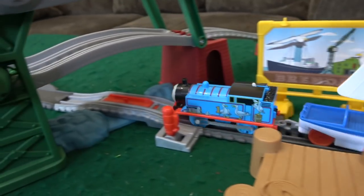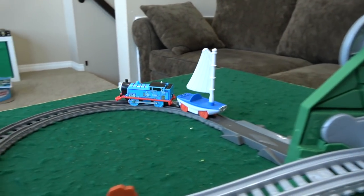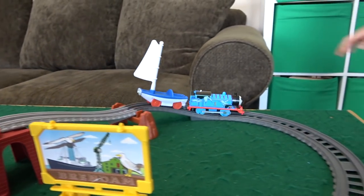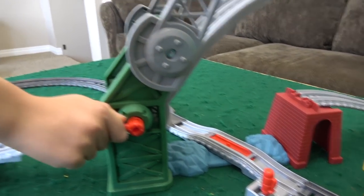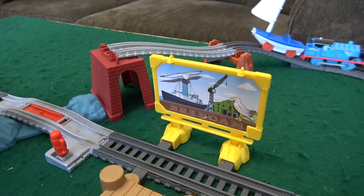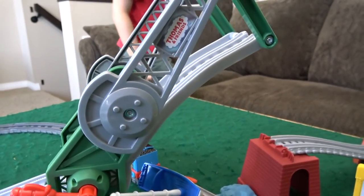Thomas pulls Skiff and he goes past the dock, stops there. Then I go — he'll have to lift the bridge. And then we have Thomas go, we lower the bridge down. Thomas comes back around with Skiff and we're stopped again. Liam opens up the bridge and we go. I'm going to keep it up. The bridge is up. That's why I was looking at Skiff before and noticed that his sail was super long — now I know why. It's to clear the bridge.